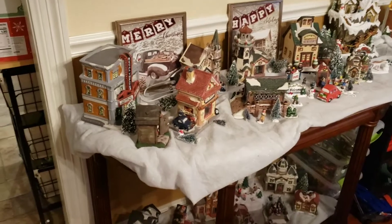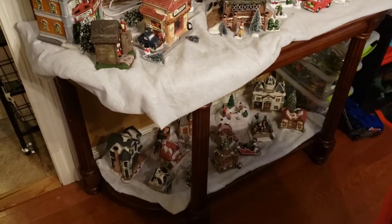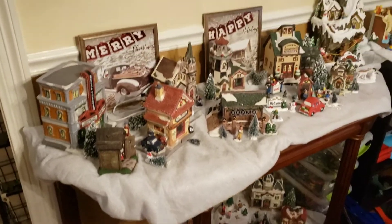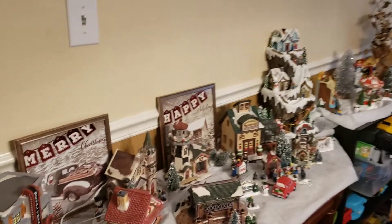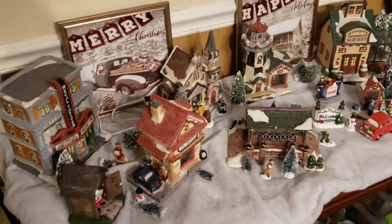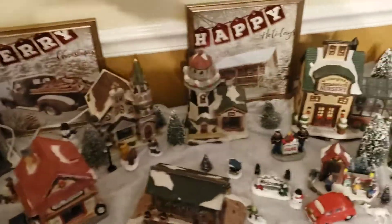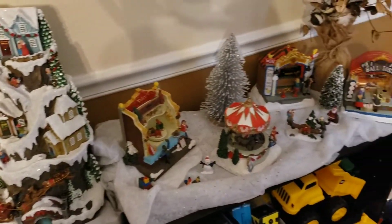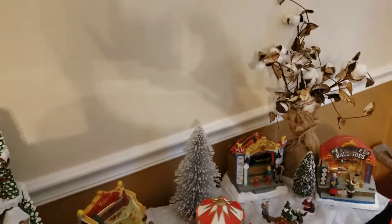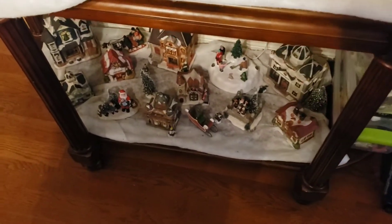In my dining room slash toy room, I have the Christmas Village. This thing has gotten so much bigger, and it's one of my favorite things. I do put a lot of detail in here — especially those picture frames in the background. I love making that kind of thing; those are from Christmas bags. Some of these I've already had as well. It's just getting bigger and bigger every single year, and I get a lot of that kind of stuff for Christmas from my boys.